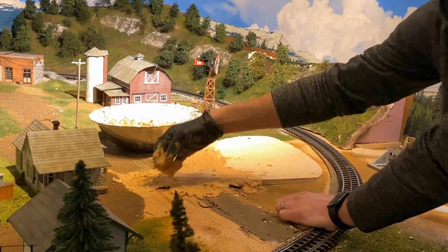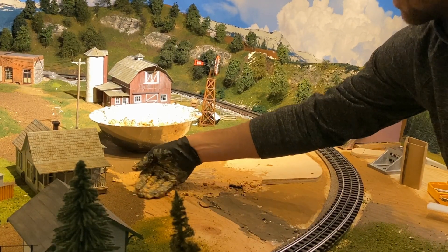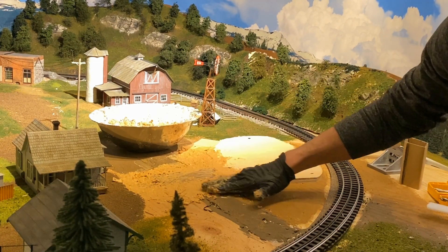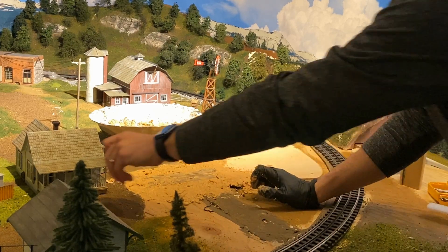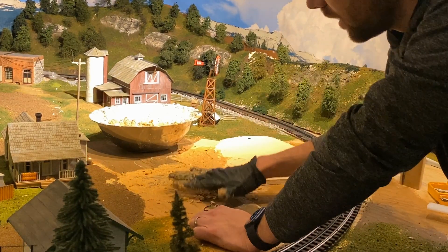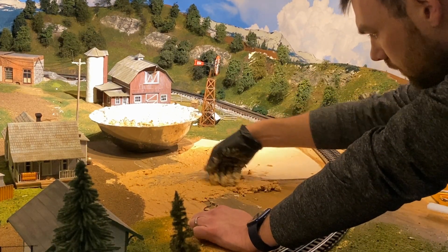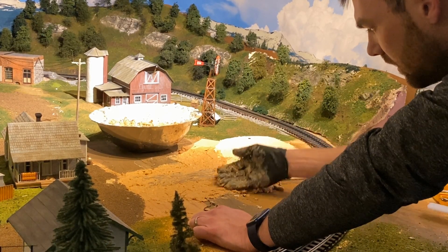The sculpt mold is going to be textured as well, which is nice. Sometimes you get some white showing through as you start to apply your ground effects and ground foams, so by doing it brown here it's going to help us out. Some got on my road, but that's okay because it's all going to be blended in later. Just like when I did my tunnel portal, I'm going to do a first pass putting it on and then come over it as it starts to begin to dry and smooth it out a little bit.